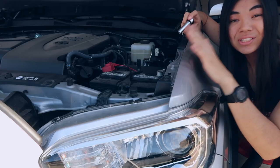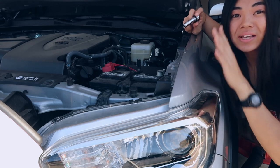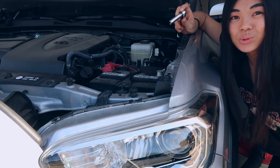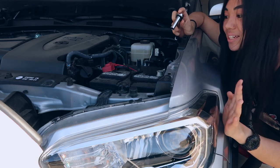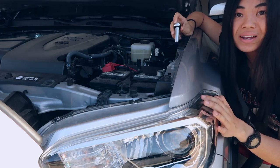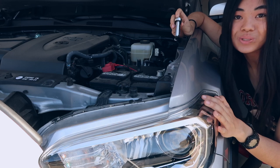One of the first things we're going to do, just to be safe because we are putting water in the engine bay and water is known to short a bunch of things, is take out the battery. For my 2019 Toyota Tacoma, I'm going to need a 10 millimeter and 12 millimeter socket.